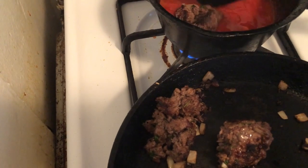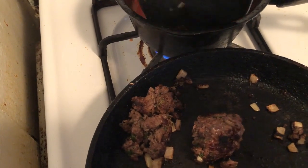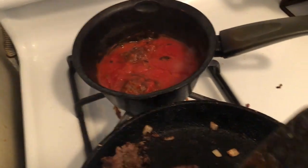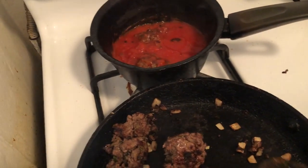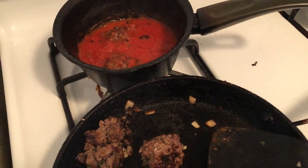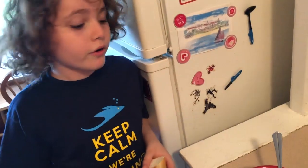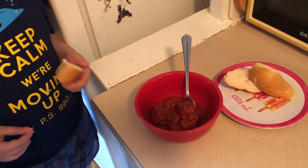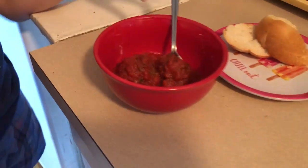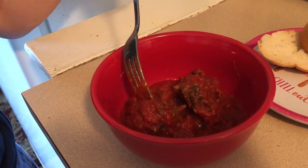How long are you going to cook it in the sauce? Like three to five minutes. And then you can eat it alone or put it over pasta. We usually eat it with bread — you dip the bread into the sauce or into the meatball. These are the meatballs and the sauce. Is it delicious? Yes. Do you love it? Yes.